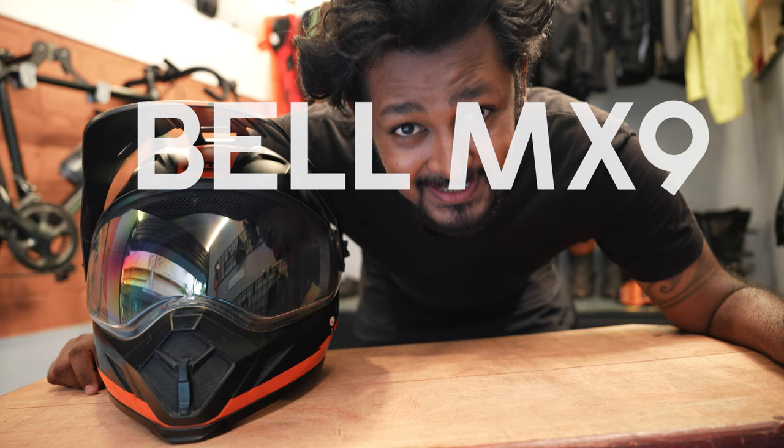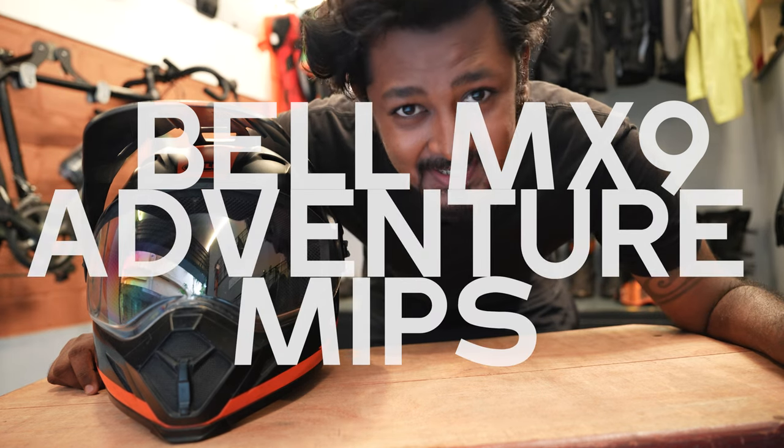This is the Bell MX9 Adventure MIPS. Let's talk about it.